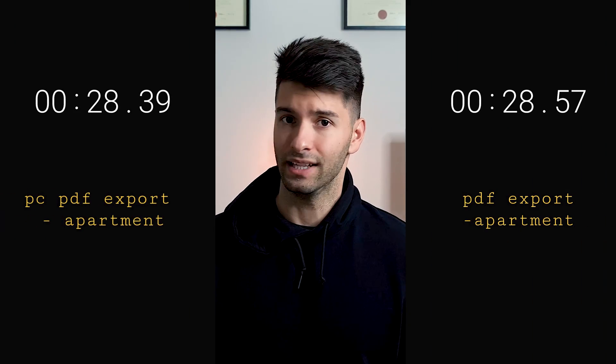Moving on to PDF export times — exporting two different projects: one large fully constructed house with 16 to 20 pages, and one large commercial project with fewer pages. Both export times on both machines were relatively identical. This is obviously because of the read-write speeds on the SSD, meaning there is no difference in performance in read and write speeds, which is what would be expected in a typical test anyway.